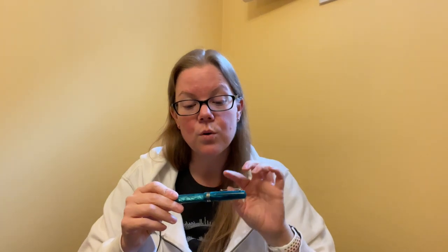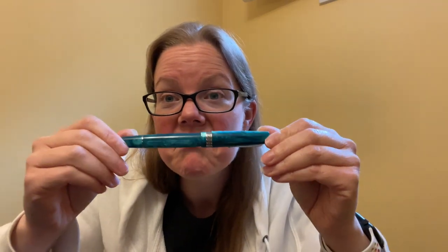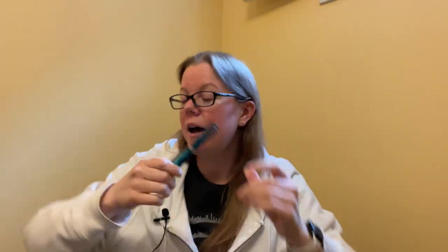I believe this one is only available in gold or rhodium — rose gold is not an option, though I could be wrong. I obviously got the rhodium because she's beautiful. She is so beautiful. This is my main driver right now with my journal, and I love it. That is what I purchased with my own moolah.